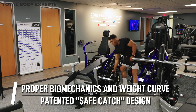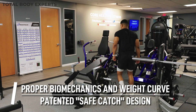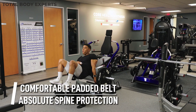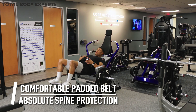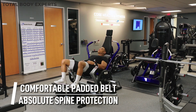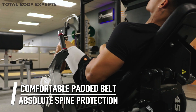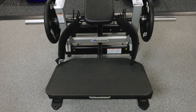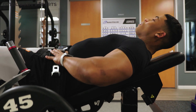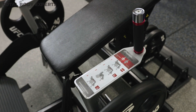The patented safety catch design is indeed a game changer in the commercial strength world and is one of the features that make this machine highly desirable. Moreover, the comfortable padded belt secures you to the back pad, supporting the full length of your spine, which is absolutely essential for safe and effective hip thrust movements. Remember, the key to unlocking the full potential of your glutes lies in correct hip extension and maintaining a neutral spine throughout the movement. The Nautilus Glute Drive isn't just about safety — it brings the full benefits of the hip thrust exercise to the table, simplifying the setup, ensuring proper form, and maximizing glute engagement with every rep.